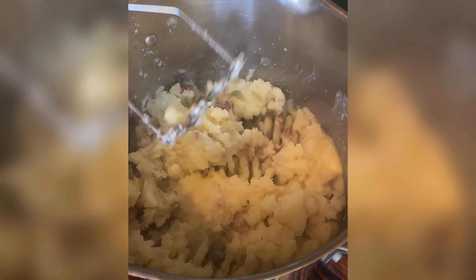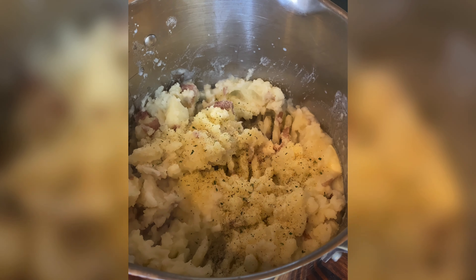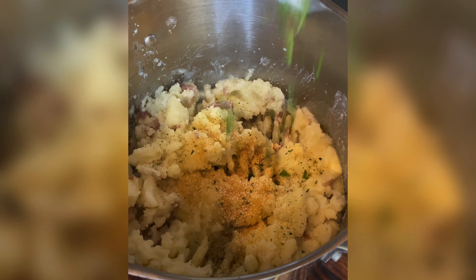Toss in about five tablespoons of butter, about a half a cup of milk, and mash them away. Season them with some garlic salt, garlic powder, salt, and some fresh parsley, and these bad boys are good to go.